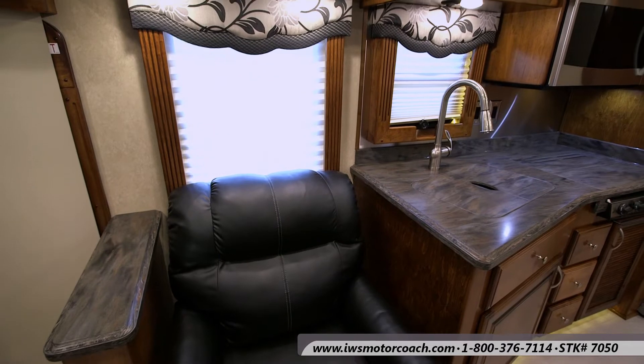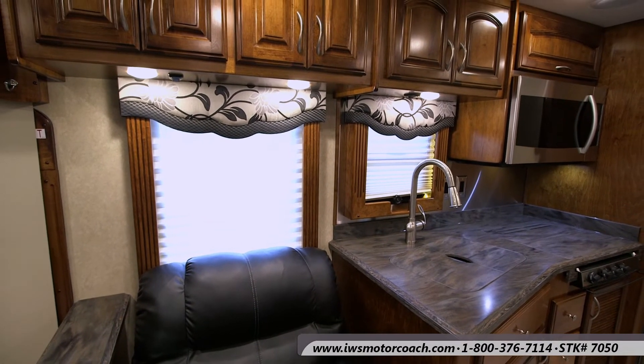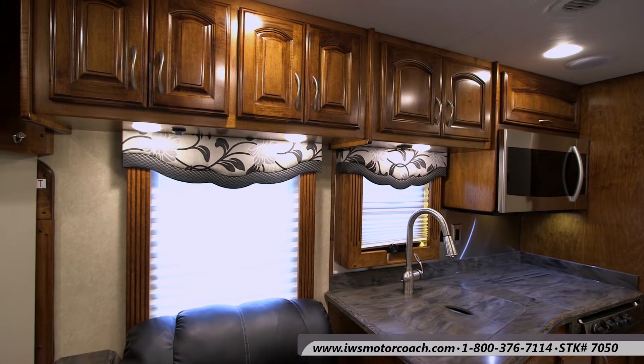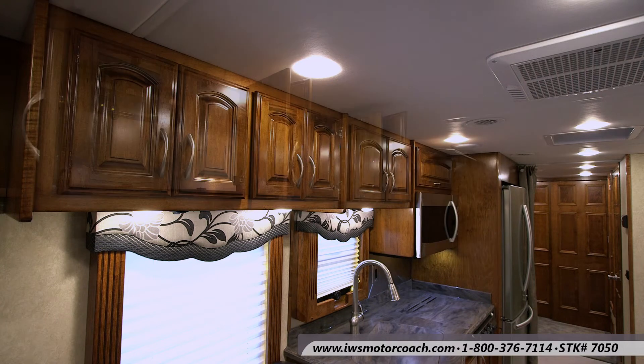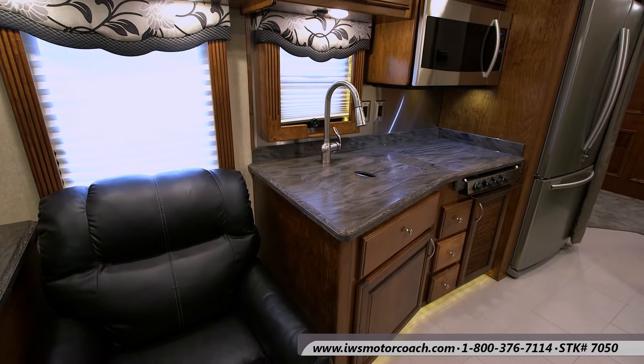Now we're going to tour you around the kitchen area a little bit. You can see the craftsmanship and the cabinetry is just second to none. Renegade really puts their heart and soul into making a real quality cabinet that's going to last for years and years.